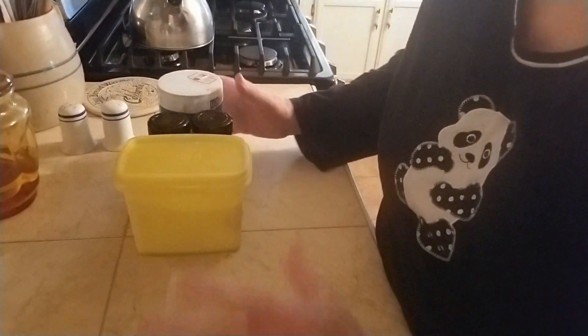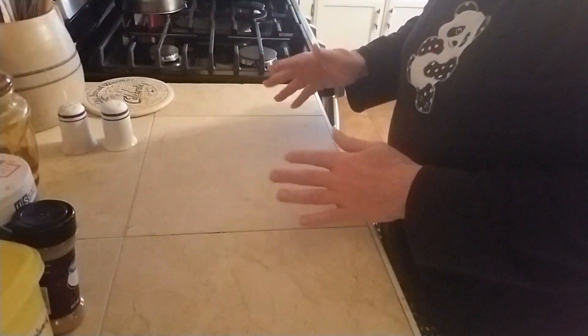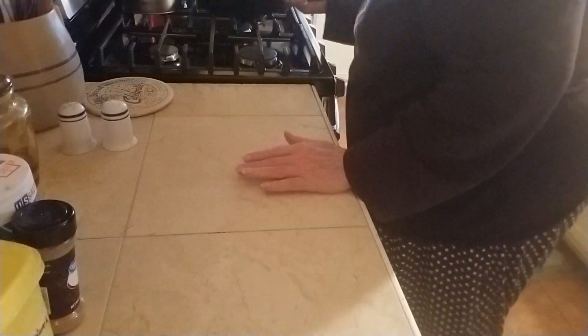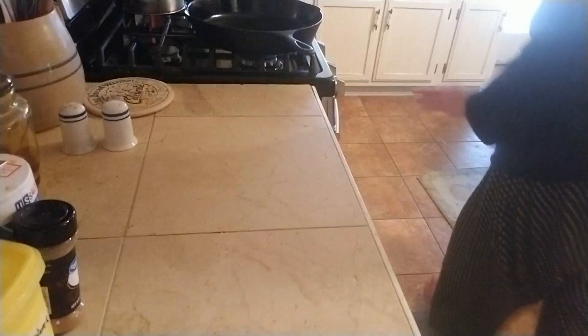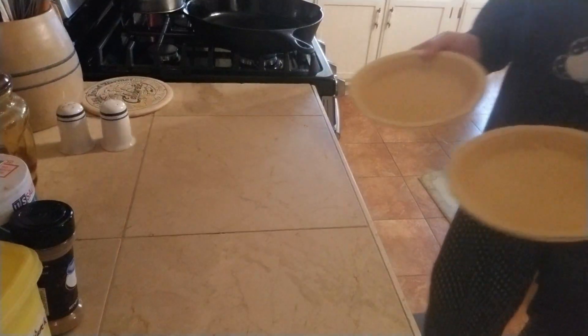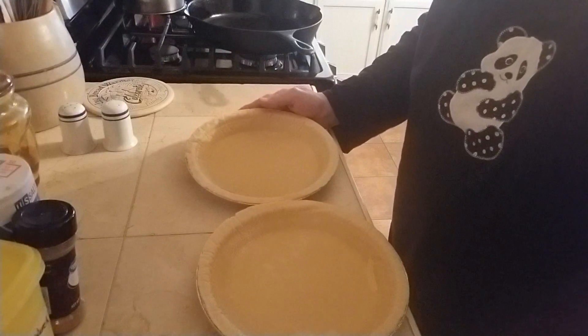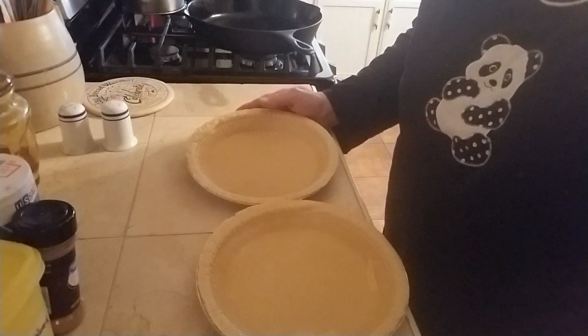Let me get you lined up here with my cabinet so you can see what I'm doing. Last night I fixed a chuck roast for supper and Tommy is not very pleased with chuck roast — he doesn't much care for it. He burned his mouth real bad on it one time and it made him leery of ever eating chuck roast again. So what I had in the freezer was a couple of frozen pie crusts, and I decided to make him a Mexican pot pie using the chuck roast and the leftovers.